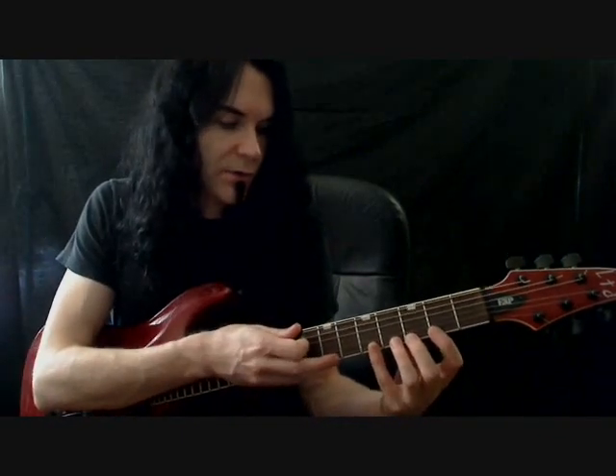So to start off with, I'll just show you the exercise and then I'll show you how it works. So I'm going to play this in the key of G on just the high E string, working all the way up the neck. So here's the exercise itself.